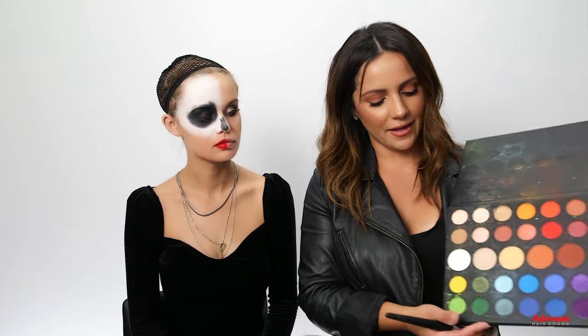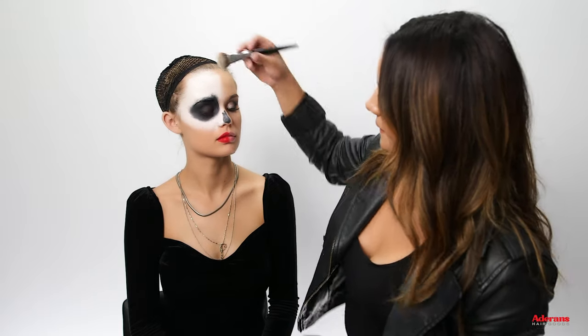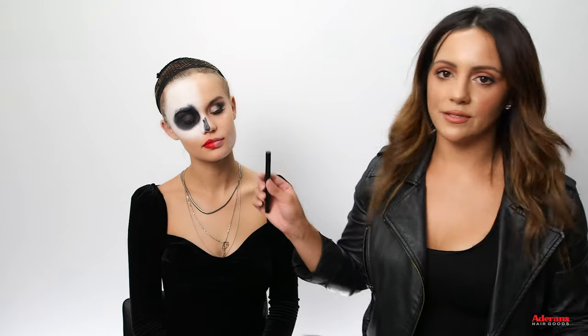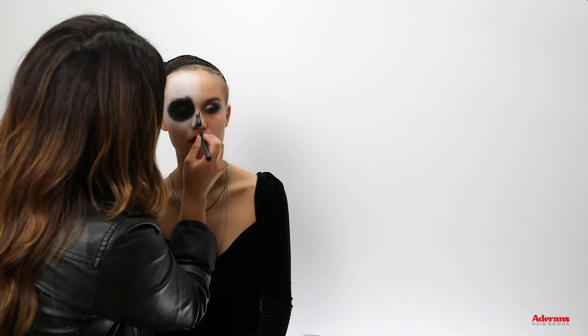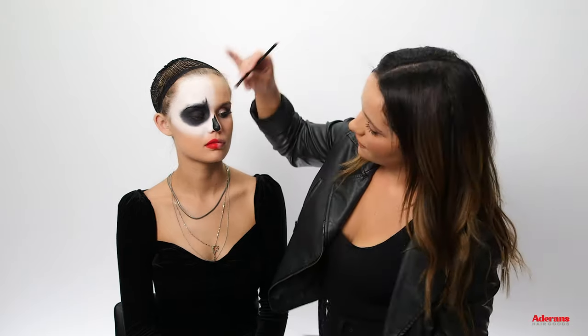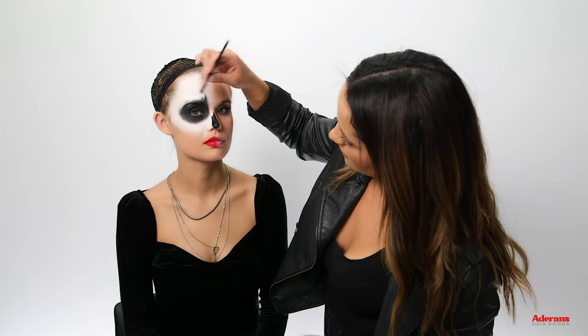Go back in with a white eyeshadow to set the white face area, then define the nose area with a black liquid liner. Make natural facial expressions as you work. Feather up, then go back in with a black eyeshadow to set on the nose.